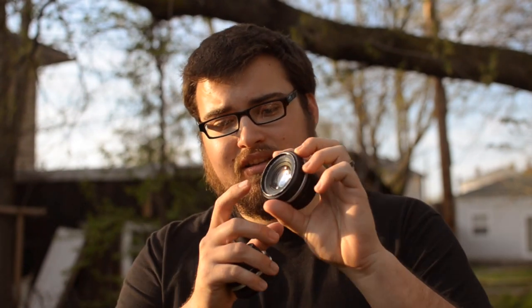When buying any used lenses, the most important part is that the glass is in good shape. Look out for dust, fungus, or haze in the lens elements, and make sure that the aperture and focus rings are still working properly. This Nikkor that I picked up has some wear and tear on the paint, but the glass is in perfect shape, so I could care less for the price.